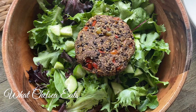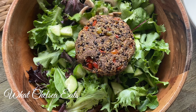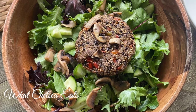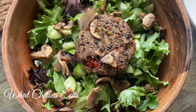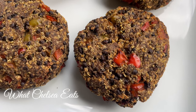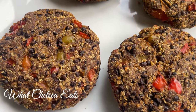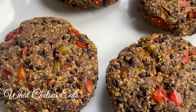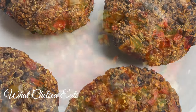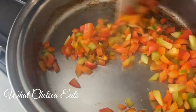Hey y'all! Welcome to What Chelsea Eats. Thank you so much for joining me today. In this video, I'm going to share with you how to make these black lentil burgers. They are delicious. I love them because they add interest to salads so that you're not eating the same boring salad every day. They hold up well, they freeze well, they are cheap and easy to make. If you want to see how I make them, stay tuned.